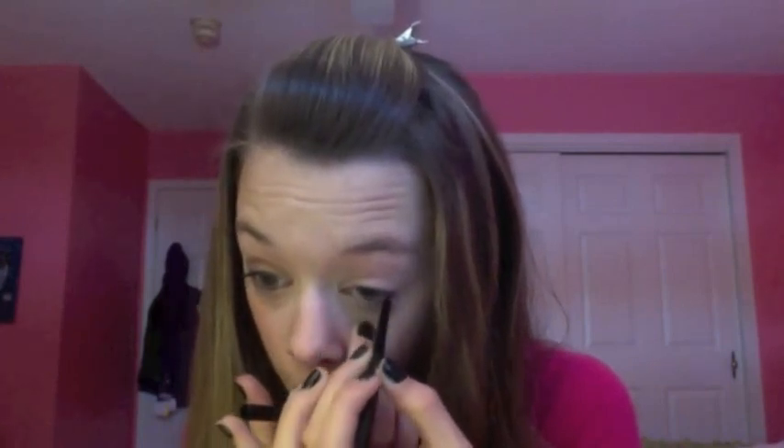Next, I'm using my Ulta Automatic Eyeliner Pencil, and it is in the shade Black, and I'm just putting that on my waterline.